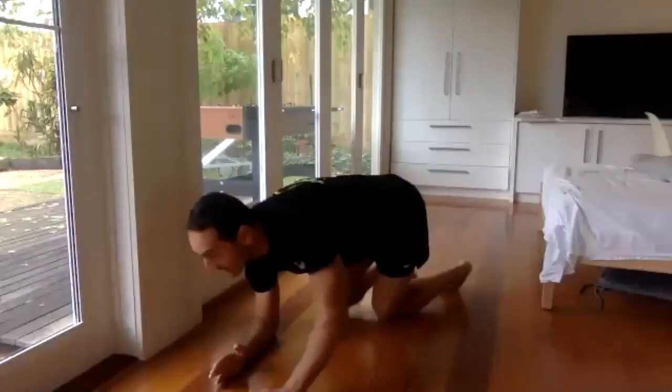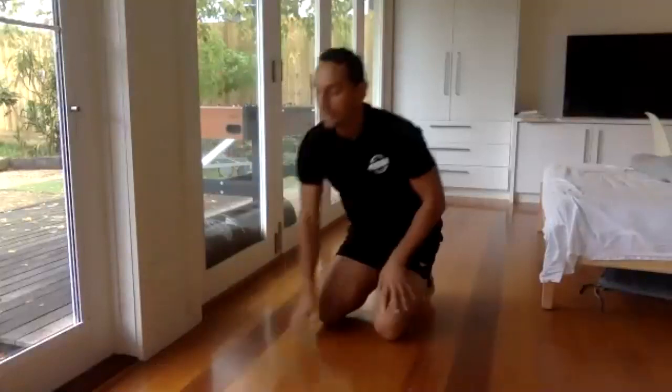Three, two, one — time. Excellent. All right. Next, however many push-ups you can do. Do as many as you can — off your knees if you can.